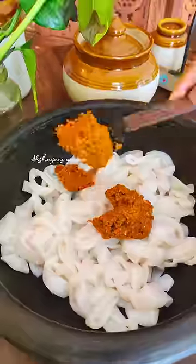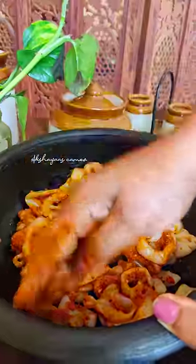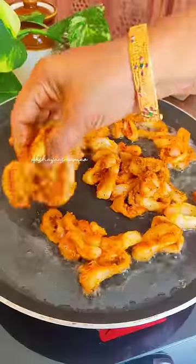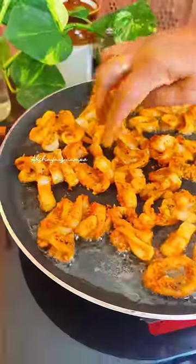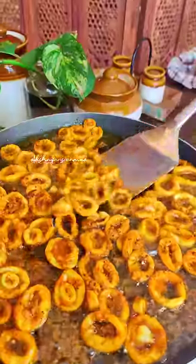We will just mix it together with a little vinegar and paste. We will mix it together with a good flavor. We will put pan fry on this dish. If you need a cookie for 3 to 4 minutes.